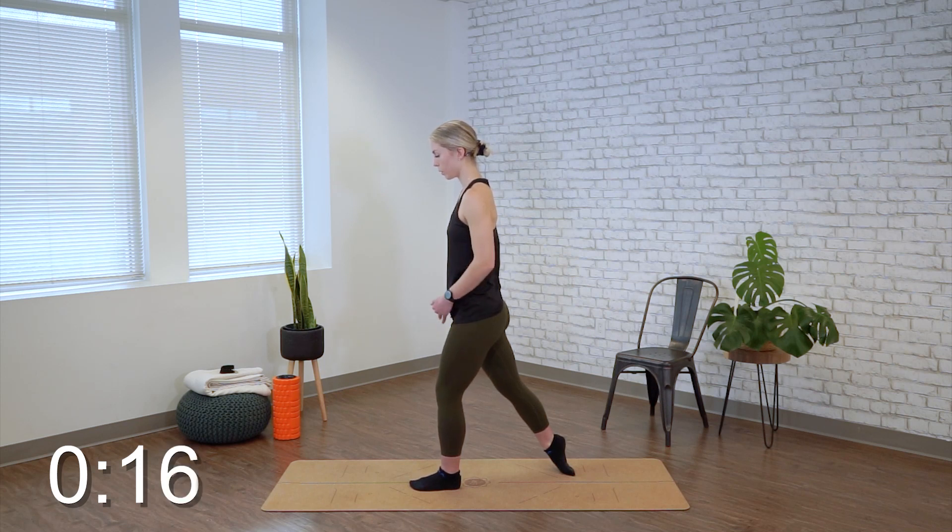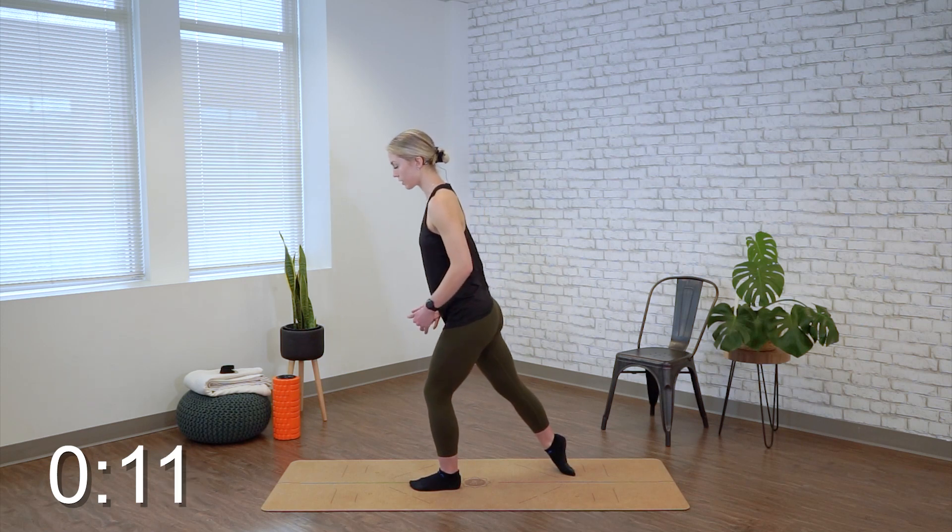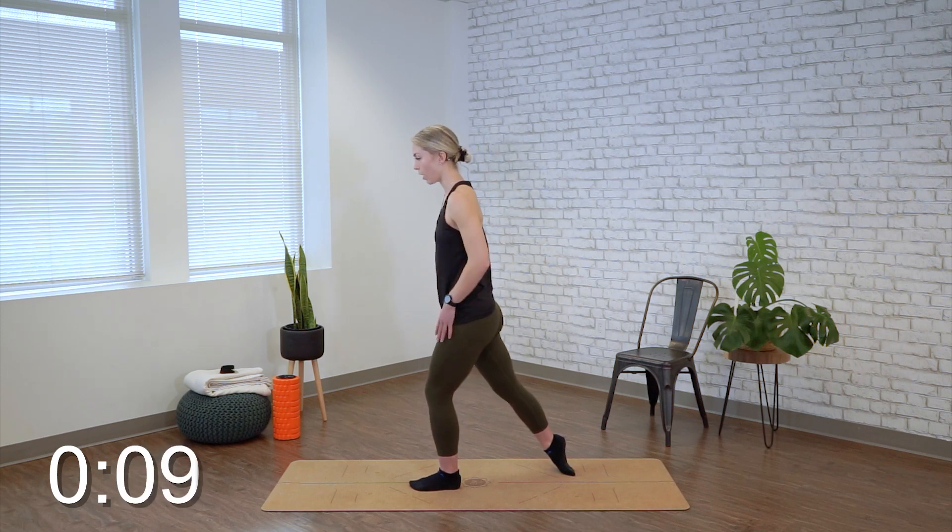The more upright you are, the more weight that's going to be on that back foot to increase the stretch. The more weight you're putting in the front foot and leaning slightly forward will take some of the weight off. So just depending on how it feels, you can transfer your weight.